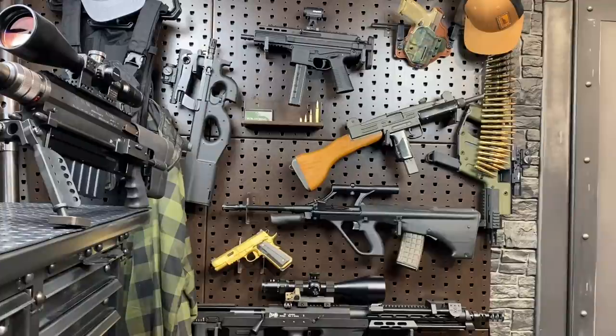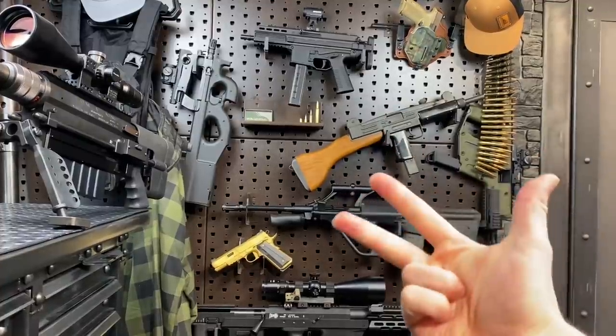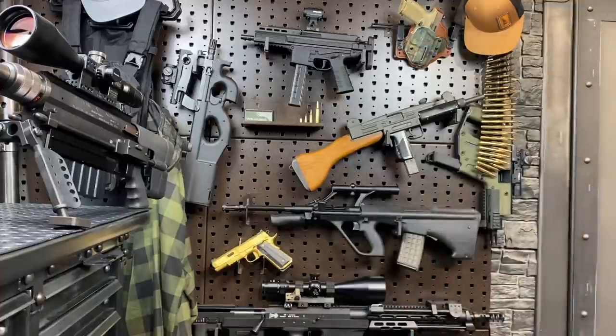I'm going to run through each gun on the wall, tell you my favorite thing about it, and why I'm going to be so sorry to see it go — and just when you might see more of it. Because a lot of the guns you see here, I haven't yet done full video series on. Pretty much every gun that comes across the channel is going to get a full video series: an FPS style shooting video, a full breakdown and assembly, and an overview that gives you the history, the details, the specs — all that good stuff.